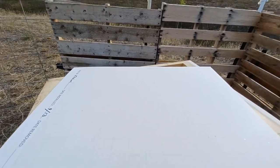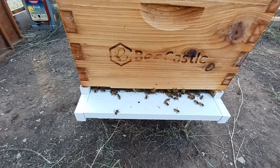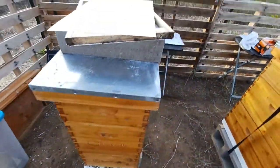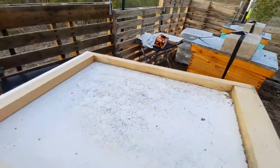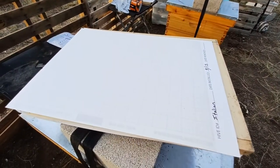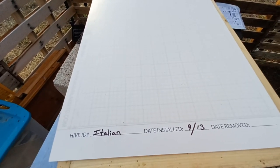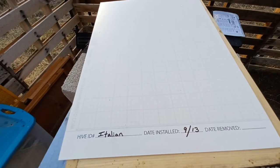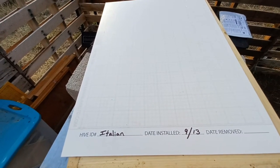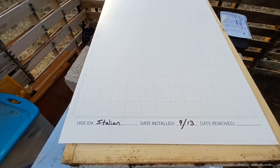As we get ready to treat, a few things to remember is your bottom boards. I have screened bottom boards right now because it is still hot, and I need to close those up. So I have my inserts that I am going to put in — they came with the bottom boards. I also have my sticky board. I just want to see how many mites this treatment kills, for my own knowledge and for my kids to be able to see how healthy the hive is and how well we're doing.